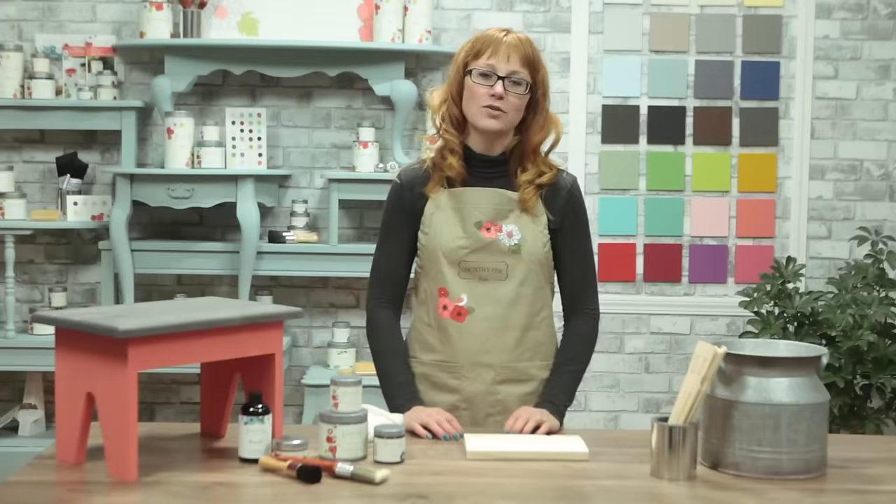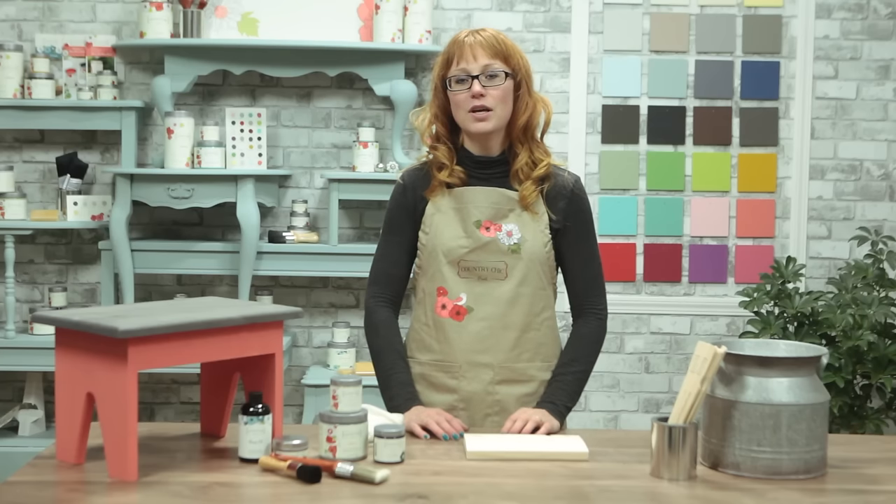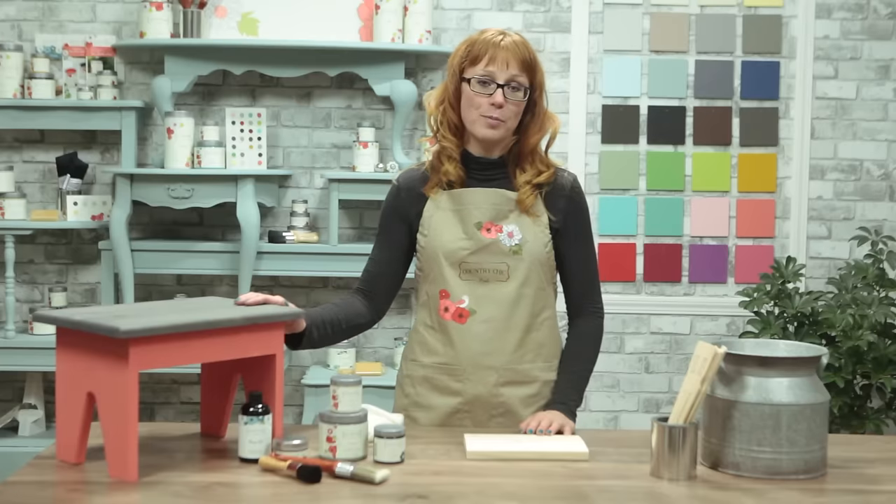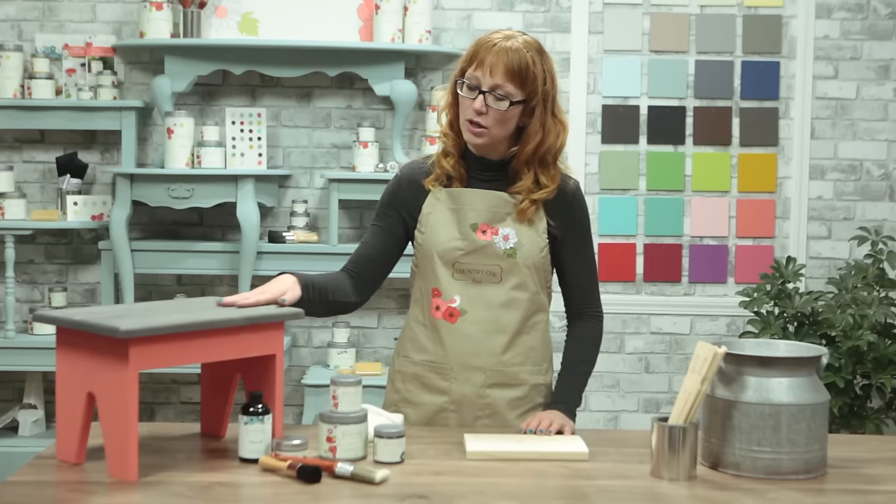When you're refinishing a dresser it creates a beautiful contrast when you stain the top of the dresser and paint the drawers and the frame in a different color. In this tutorial I'll show you one way of creating a beautiful dresser top. Here's an example of what it looks like on a stool.